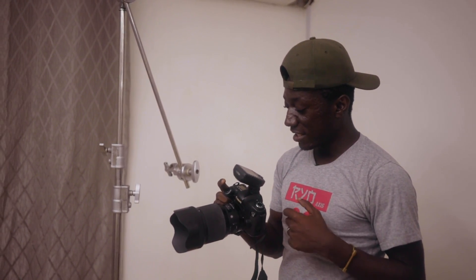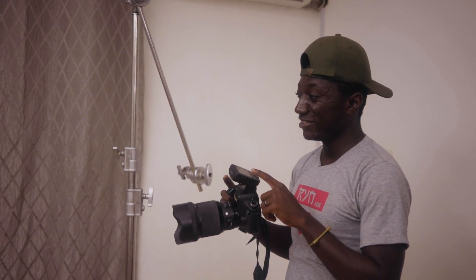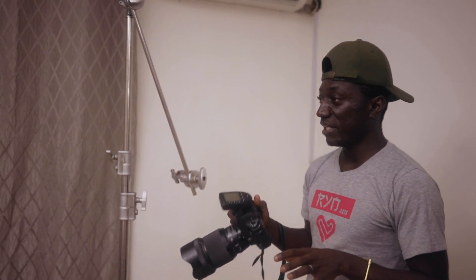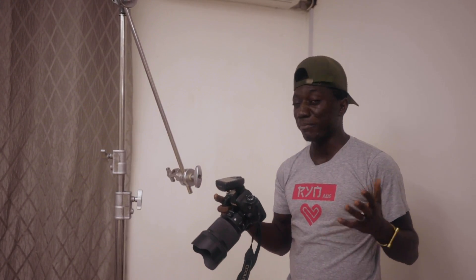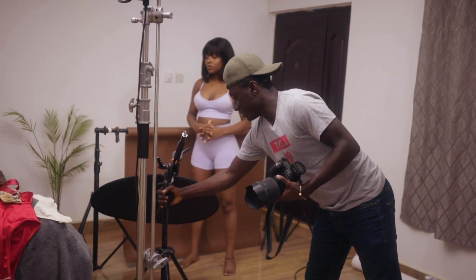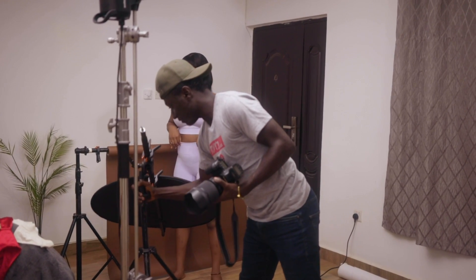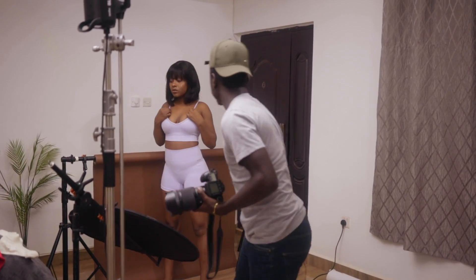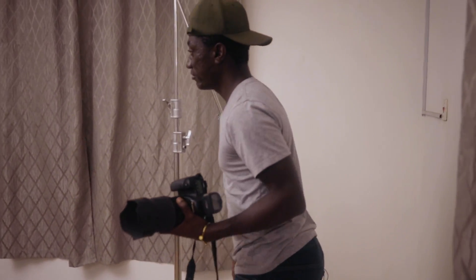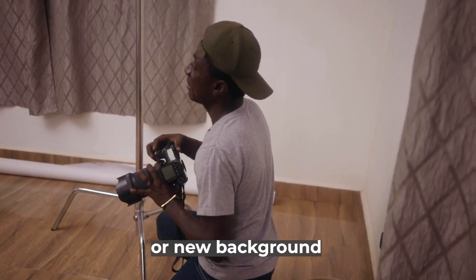My settings are 1/160 on the shutter speed, f2.2 on the aperture, and ISO 200. I also have my Godox 8600 BM on 1/128, which is just about the least power. I want the image to be quite bright because it's going to end up looking like we took it outdoors. I'm changing the position on the reflector so it's diagonal to the source of light, bouncing light back. Let me take a test shot — yeah, perfect.